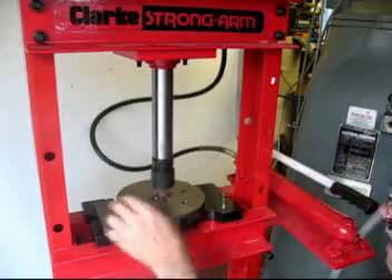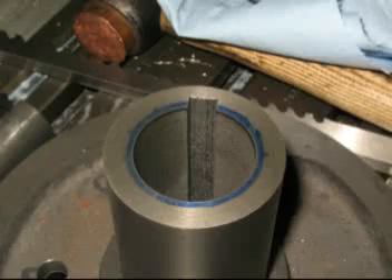And here is a picture of the finished keyway ready to put on its shaft with its key.